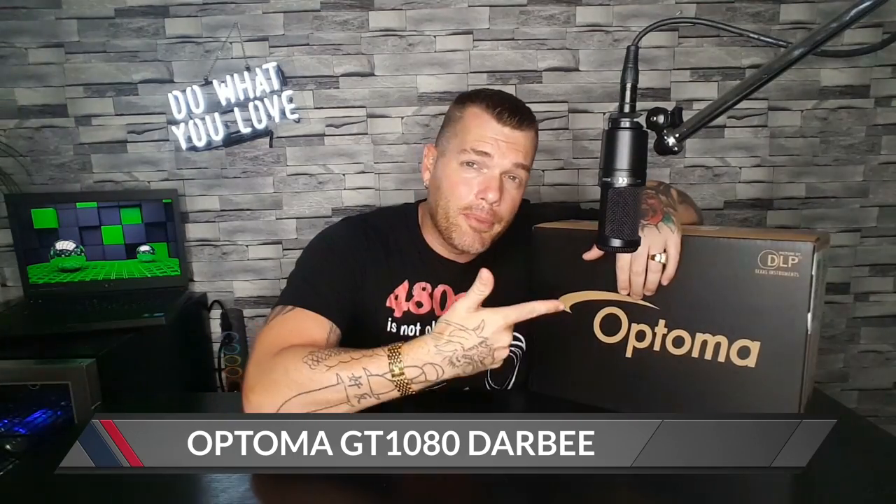So today is a big day, guys. For those of you who have been with me since the beginning, I bring to you the number one best 1080p gaming projector out right now — the Optima GT 1080 Darby. Darby is a video processor, and it's going to make your darks darker, your brights brighter, and it's going to make the picture look overall more clear than other projectors. This is said to be the number one gaming projector out due to low latency. Let's go ahead and jump into this — I'm going to take it out of the box right now, show you what it looks like, and set it up so you can see it on the screen for yourself.